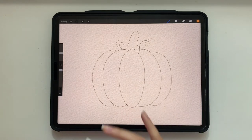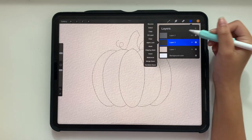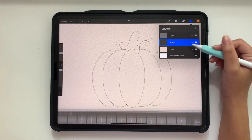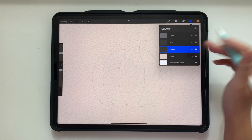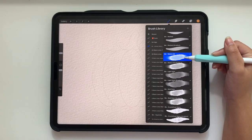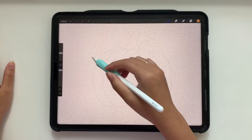I went ahead and just sketched out a pumpkin. You can do it however you like — this is just a rough sketch. We're going to follow it and use it as an outline, but we don't have to paint perfectly within the lines. I'm going to rename this layer to 'sketch' so I don't get confused, then lower the opacity to about 25–27%. Beneath the sketch layer, I'm going to add a new layer and grab the watery ink brush from the watercolor brush set.